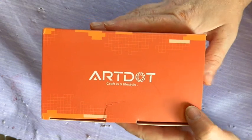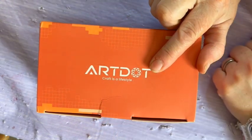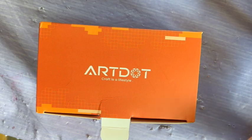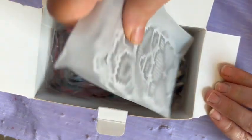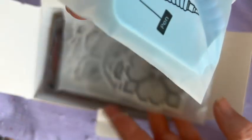I got the stickers because my job kind of changed. Art Dot craft is a lifestyle! My job changed and now I have time where I'm just sitting doing nothing for periods of time, so I thought these would make a good little thing to work on while I'm sitting in my car.